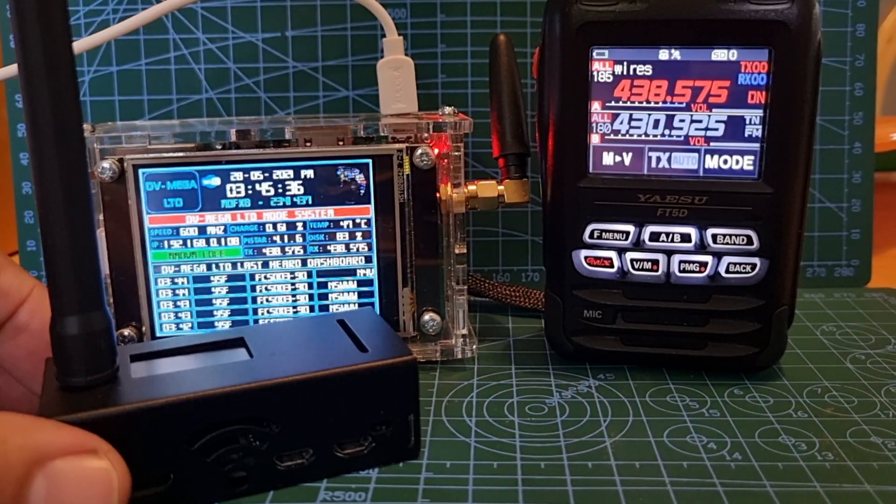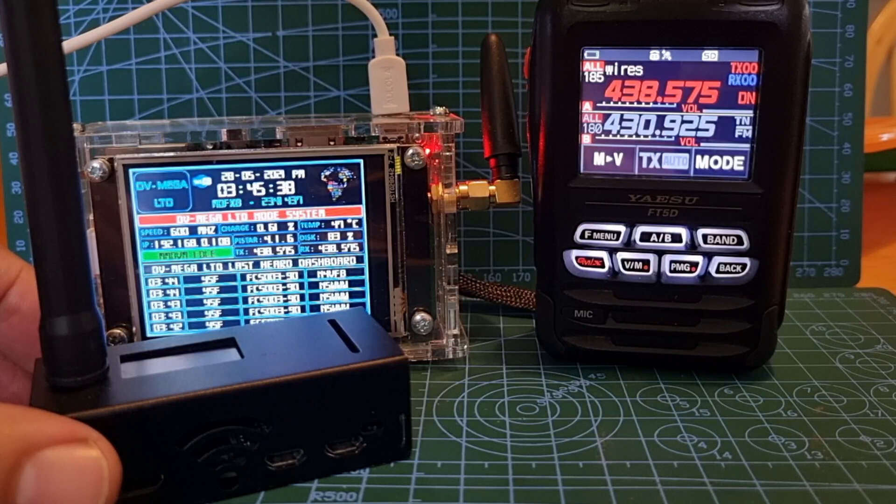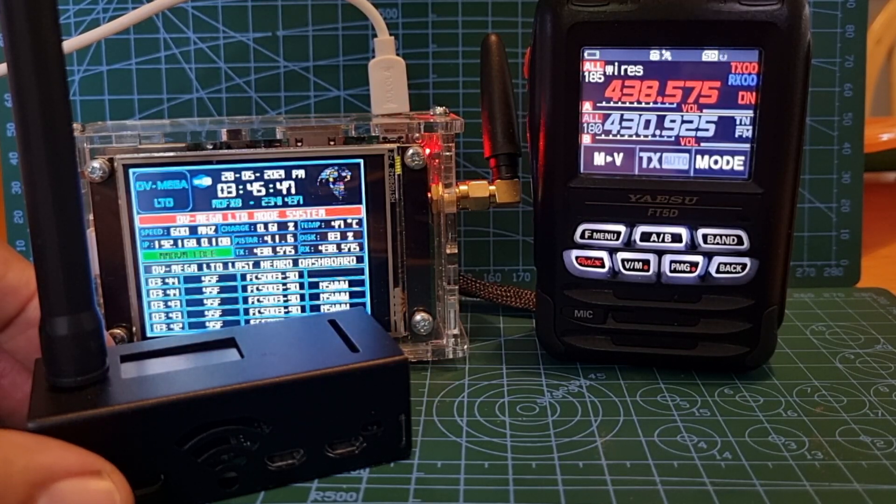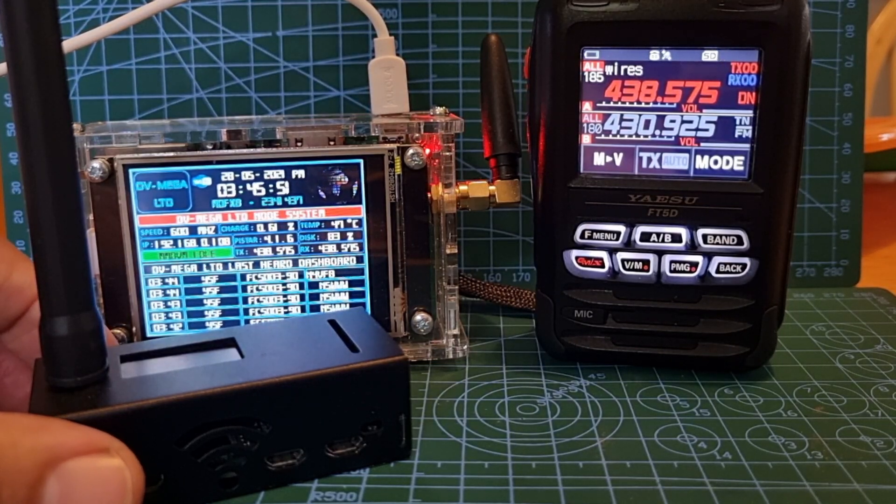Hopefully that clears up why we need a hotspot — why our radios are silent when we're using our rubber duck, because they're basically not in range of a repeater. That's the bottom line. So get yourself a hotspot. 73, all the best.